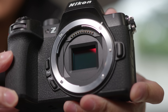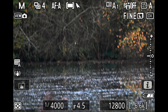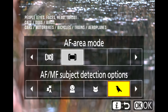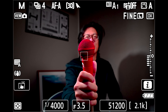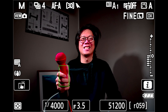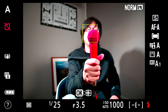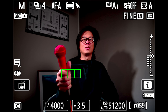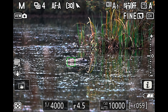What is new however is a fancy new EXPEED 7 processor, which makes it a lot snappier than before. This processor gives it the same subject tracking as the Z9, so it has nine types of subject tracking with automatic detection. You get 3D tracking with enhanced responsiveness — half-press to lock focus on a subject and it tracks movement. It works well; it did lose it for a brief moment but quickly picked up again. The Z50 doesn't have 3D AF tracking. The Z52's wide-area AF is a lot smarter, and with bird detection enabled it's still focusing on the bird even with foliage blocking the foreground.